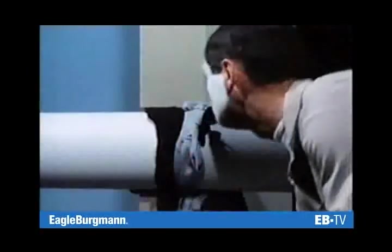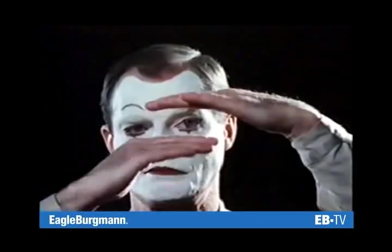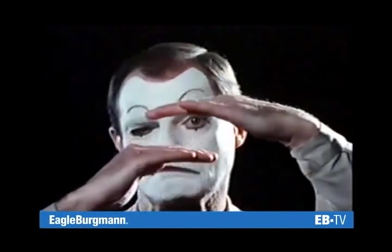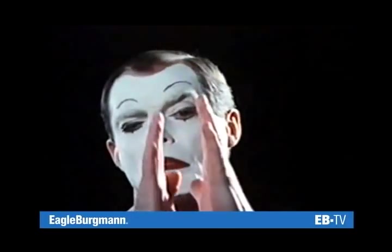The shaft requires clearance so that it can rotate. Seal faces not parallel with, but rather perpendicular to the axis — that's the answer.